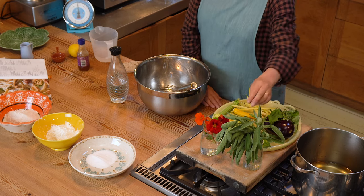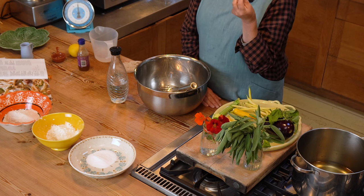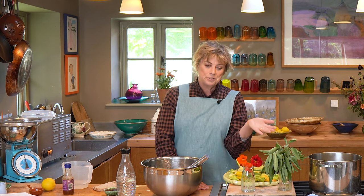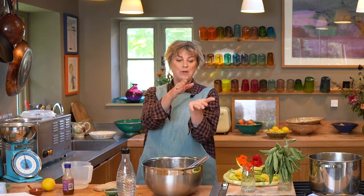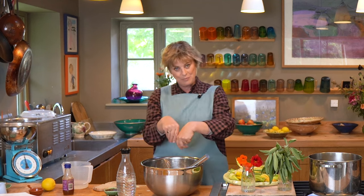I've got sage leaves, which are brilliant in tempura because they're sort of furry a little bit and so they hold the batter incredibly well. You can do an even more fancy thing where you have one sage leaf, an anchovy fillet and another sage leaf, then that into the batter, and serve sort of six of those as a starter with a dipping sauce. Absolutely fantastic.